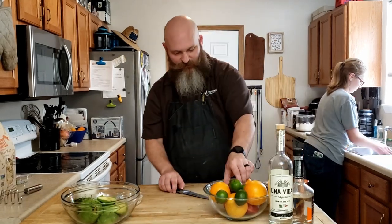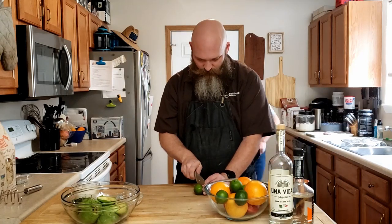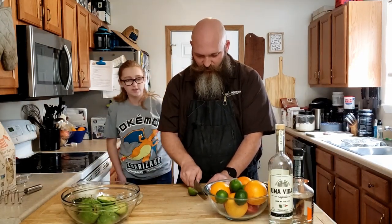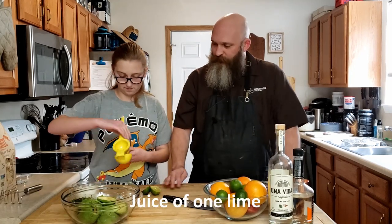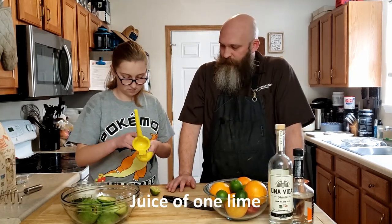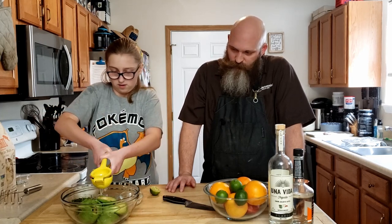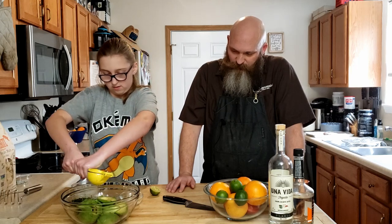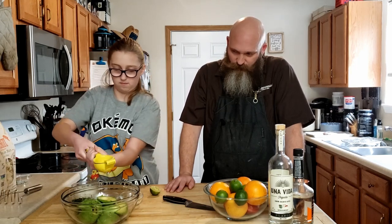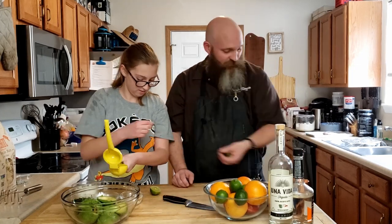I'll cut the limes. You're going to just put it right onto the avocado. Remember how to do it? There you go. Very nice. That's probably good.